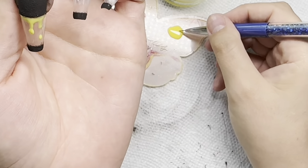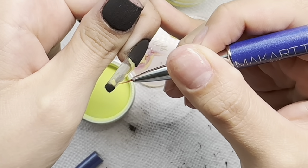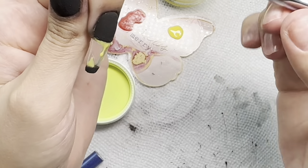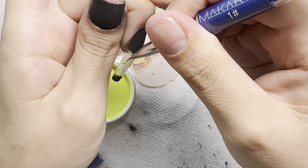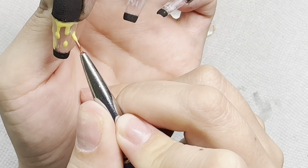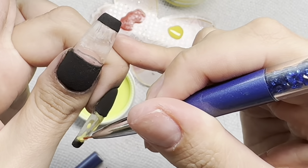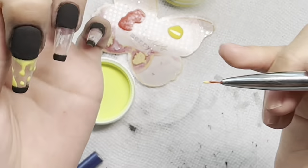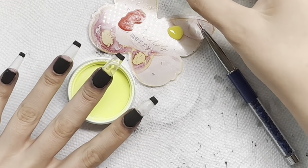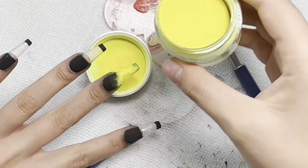Being 100% honest with you all — some of those little black marks I couldn't file off because I didn't want to risk filing through the gel base I already had down or getting into my peel base. So any black that was left over I was trying to cover with the little yellow blobs. Now we're going to pour over our glow-in-the-dark dip powder.